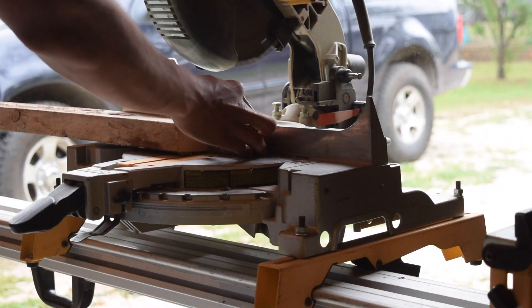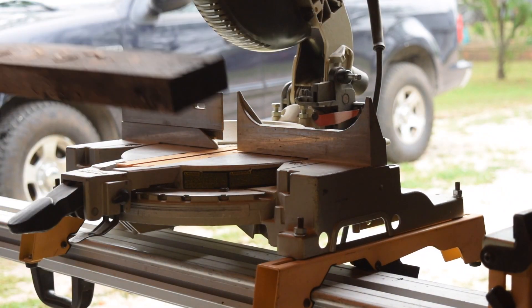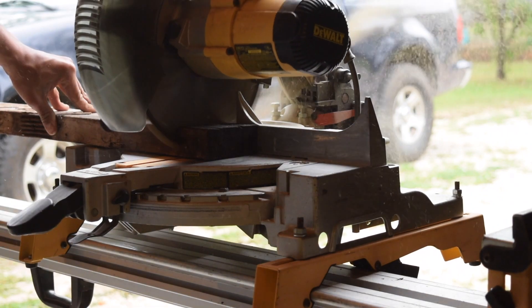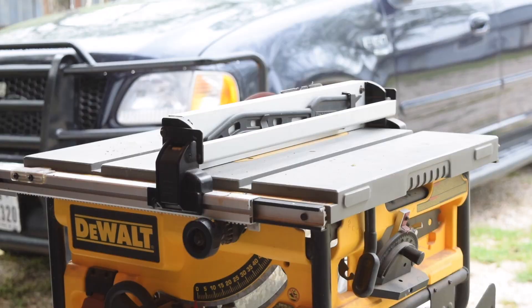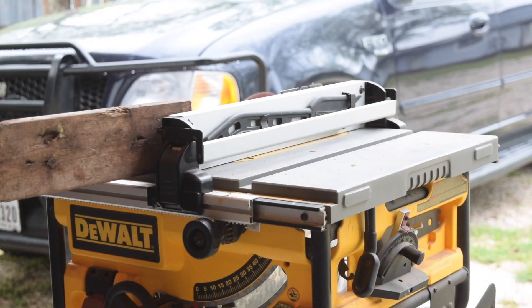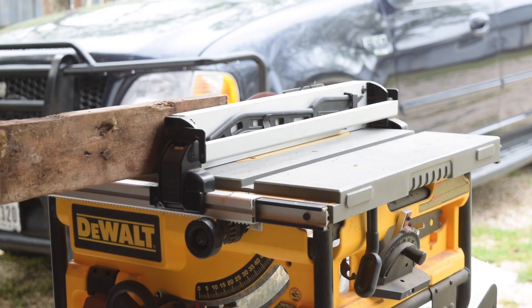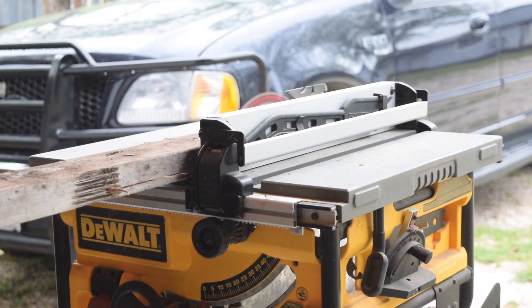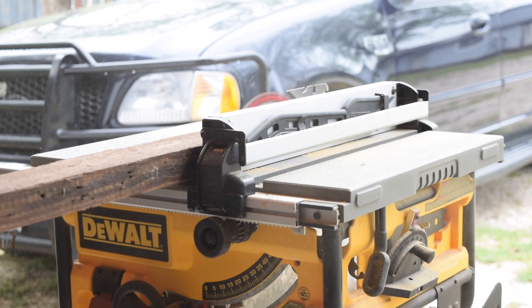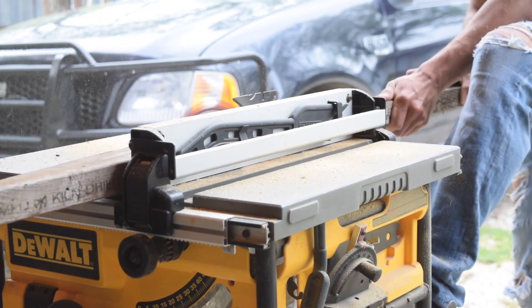The process started out with me cutting off the edges of each individual 2x4 so I could have a nice, clean, straight cut to work with. Then I brought out the table saw and I stripped each side of the 2x4s to clean them up so they wouldn't be so nasty and ugly. I stripped each one at three quarters of an inch.